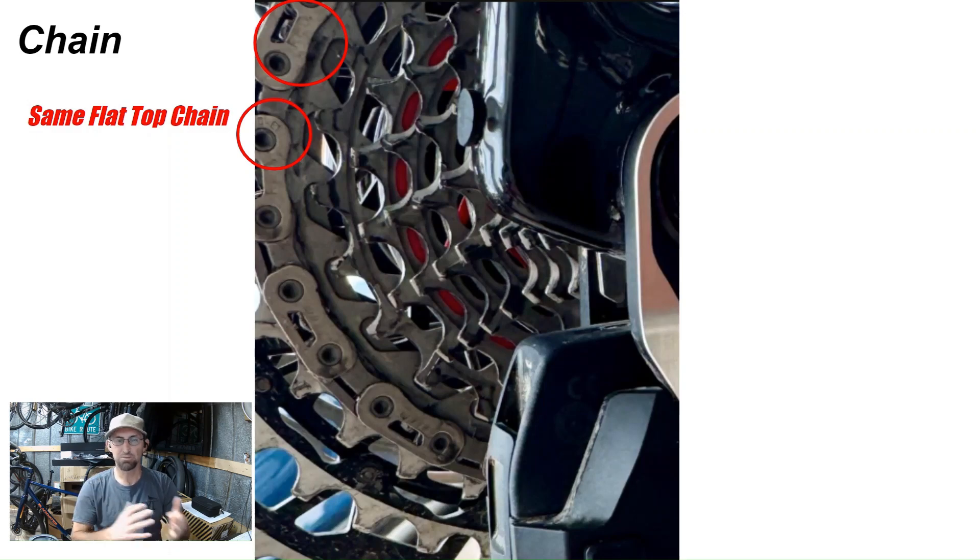There are pros and cons to 1x systems — we all know that. But for the simplicity of the system, I prefer 1x for gravel and mountain bike. Another thing I like about 1x is frame design: it allows you to make a frame that's more lively without having to worry about making room for larger tires and also the front derailleur. But that's for another video.